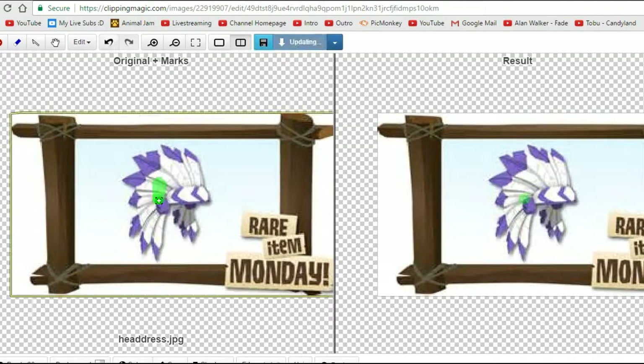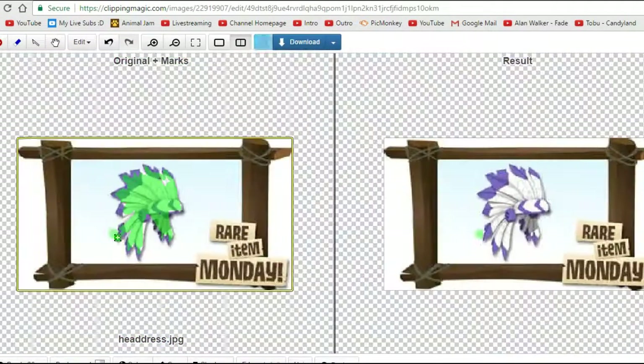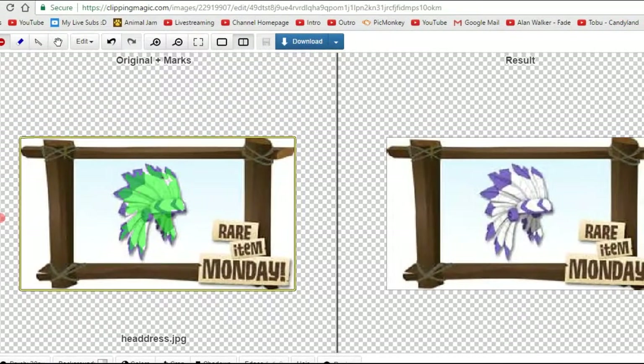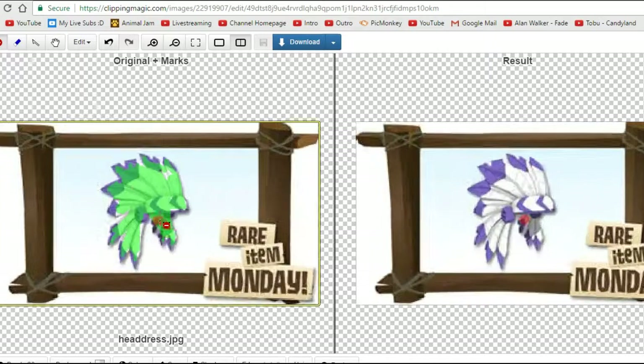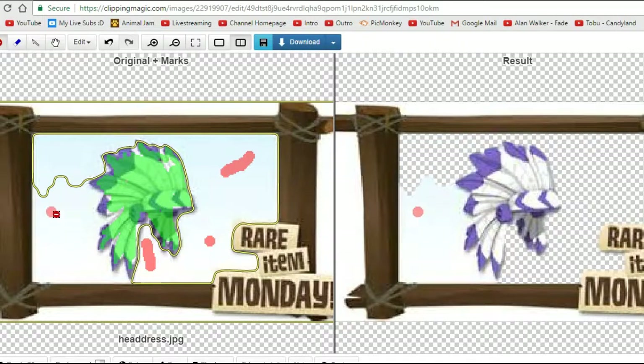Basically what you have to do is you have to make the bits that you want to keep green. So you just need to draw this — I'll speed this up. Once you've done that, you're going to want to take the red thing up here in the corner, and you're going to want to kind of drag it around your thing.